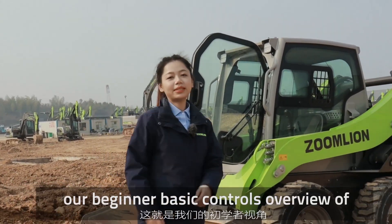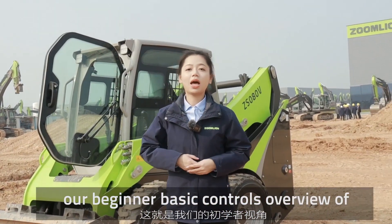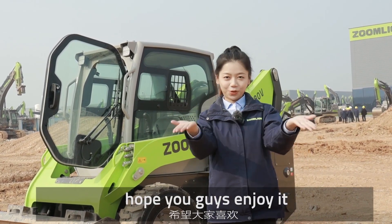Everyone, so that was our beginner basic controls overview of a skid steer. Hope you guys enjoyed it.